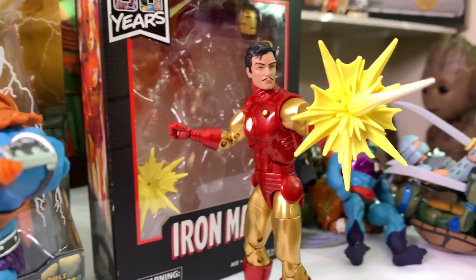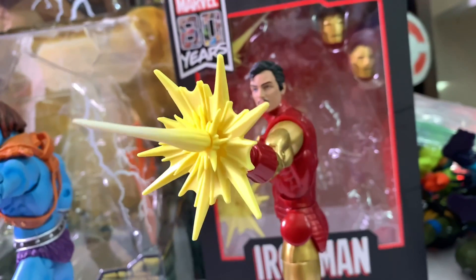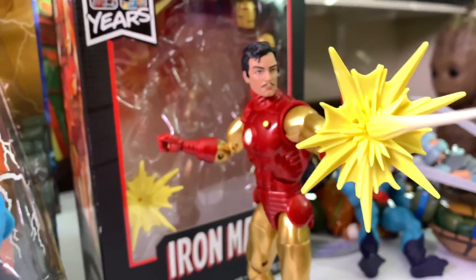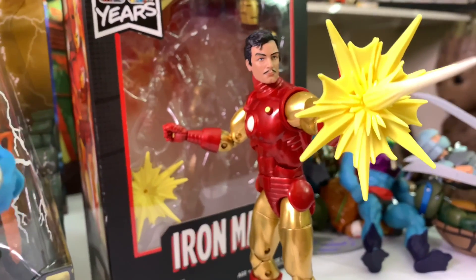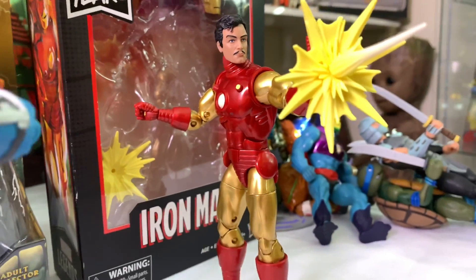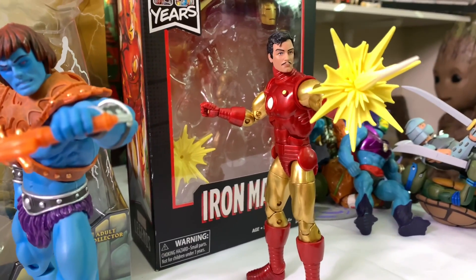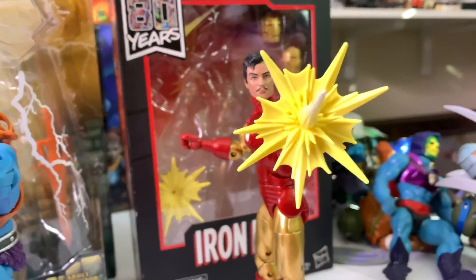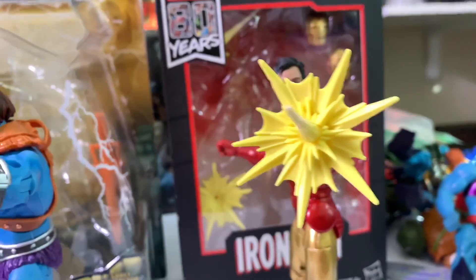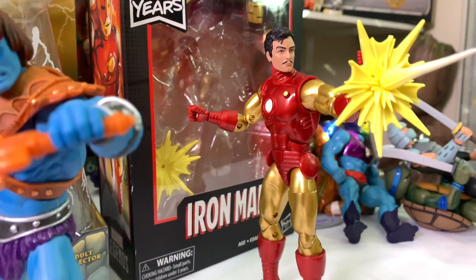Starting off with the 80th Anniversary Marvel Legends Iron Man, aka Tony Stark. He comes with three head sculpts, two blast effects, and an extra set of hands, and he just looks fantastic. I love this classic Iron Man suit. I also have the Mezco version, which is one of my favorite Mezcos — if you don't have them, I suggest you pick them up. But there he is, the 80th Anniversary Iron Man.